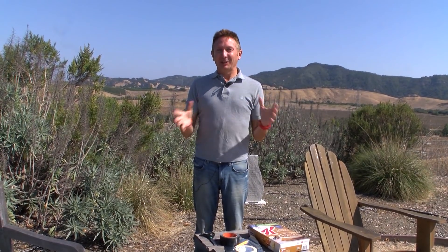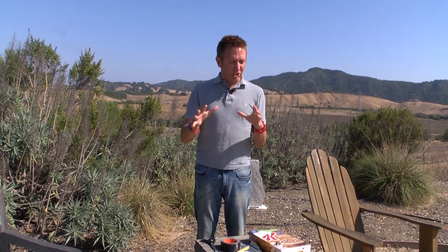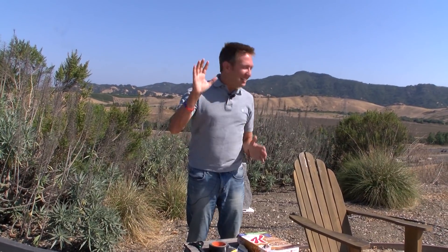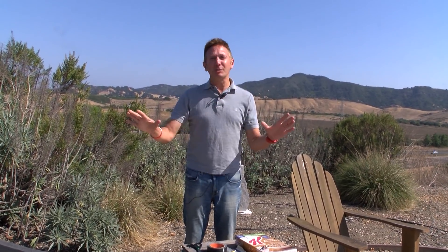Hi everybody, Dave Hovde here. The eclipse is coming up and we've heard that so many places are out of the safe eclipse glasses. So we're going to get you ready to watch the eclipse safely inside five minutes, I promise you, with stuff that's right around your home. So easy to do — let's get started.